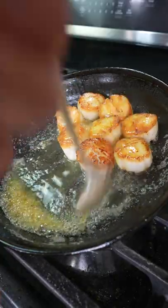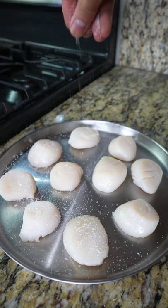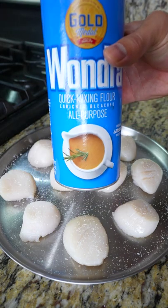This is a new technique for searing scallops that I am trying for a better crust. I start by seasoning my scallops with kosher salt, then lightly dust the surface with Wondra all-purpose flour.